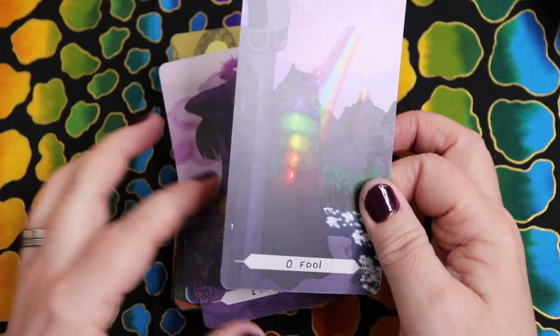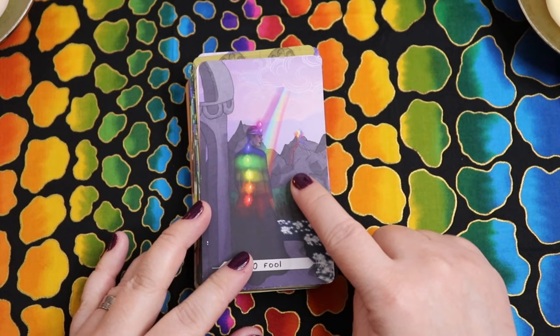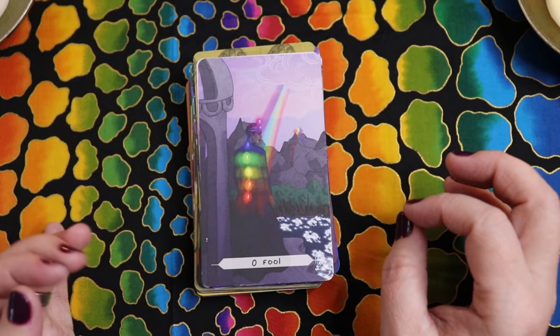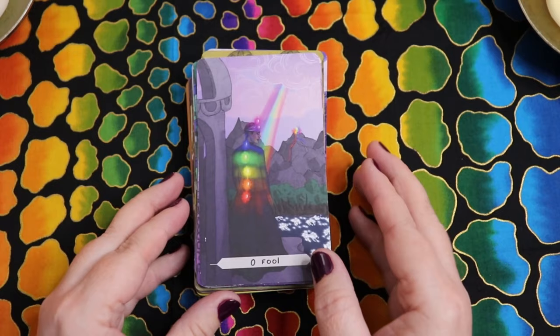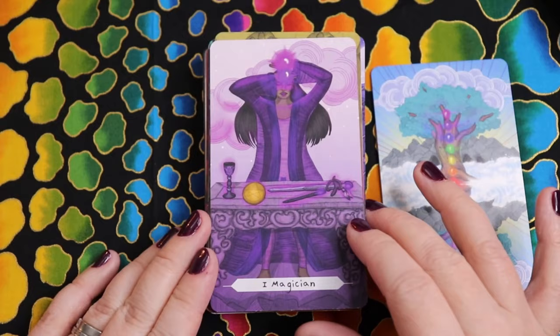Three cards within the major arcana feature all chakras: the Fool, the Wheel, and the World — which makes sense as they're stopping points along the major arcana. The Fool card shows an almost volcanic explosion in the distance with all chakras lit up, a figure at the edge of a cliff side looking into the distance with a rainbow coming down — really giving you that idea of an invitation to explore. Next, the Magician has the third eye and crown chakra illuminated.